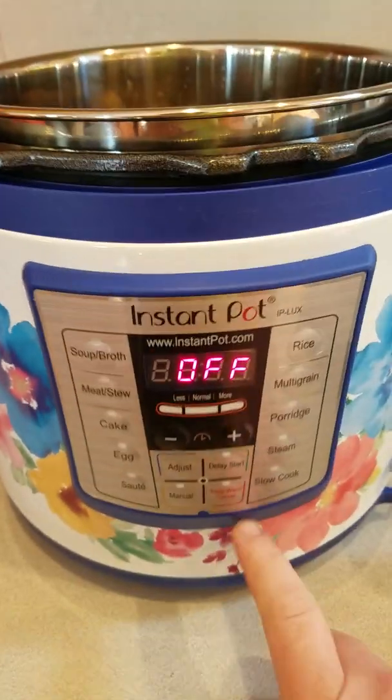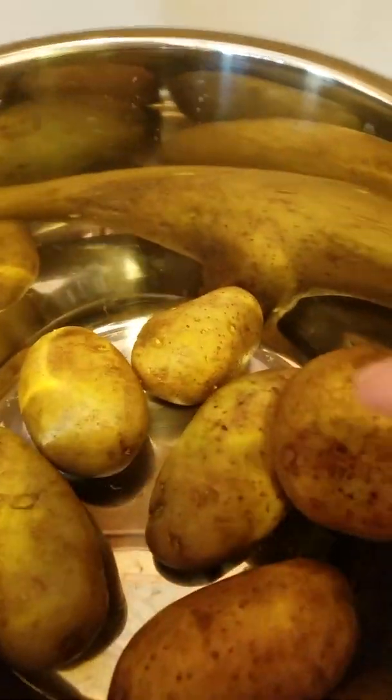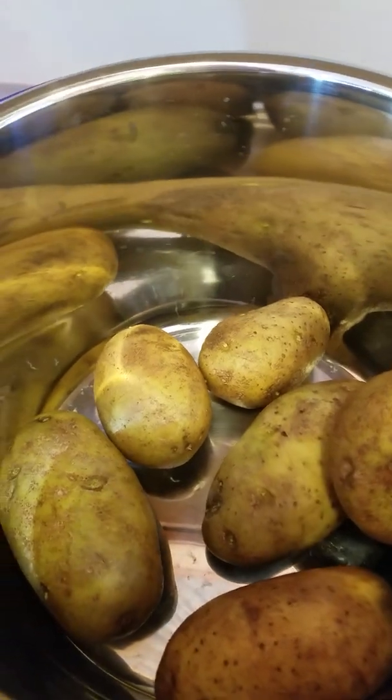I am in love with my Pioneer Woman Instant Pot. So I put six russet potatoes in here.